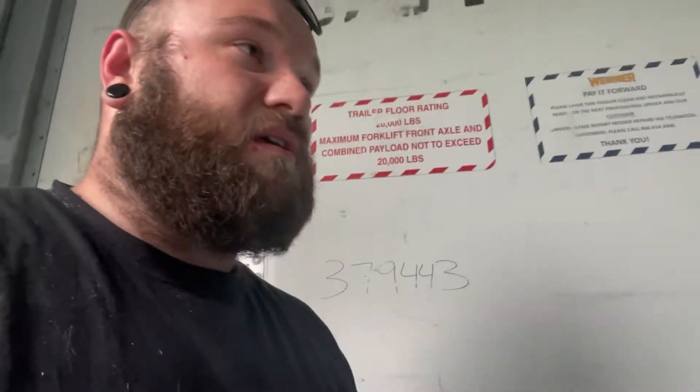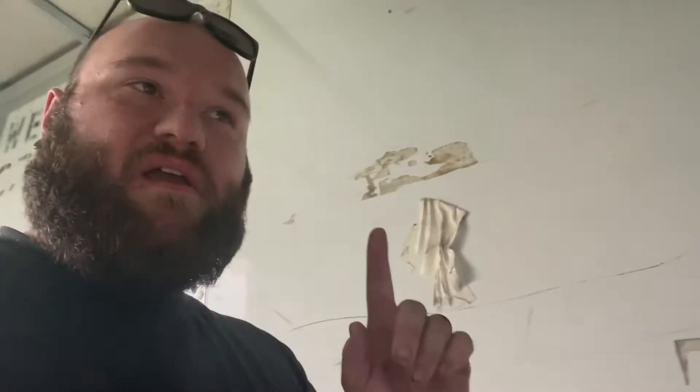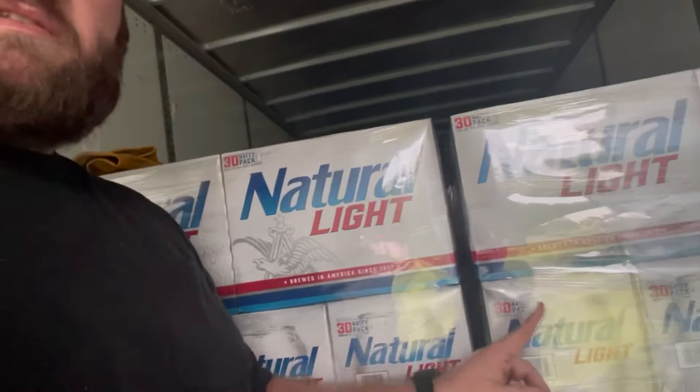So it is July 13th, a Wednesday at 8:07 on the East Coast. I feel like I'm at home because it is humid out here today. One thing I want you to take into consideration while I am doing this load is each of these pallets are 30-pack cases of Natural Light beer in bottles in cardboard cases. Take that into consideration and tell me if you can guess why I do what I do before I tell you. Pause it and put it in the comments. I'm gonna strap this real quick and give you a better explanation as to why I do it.